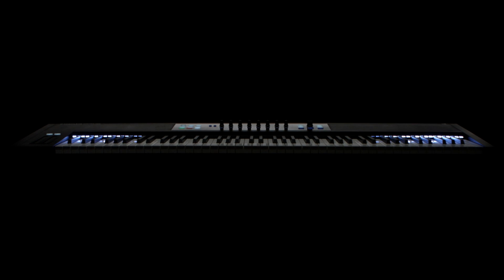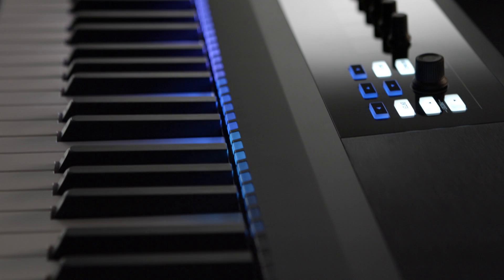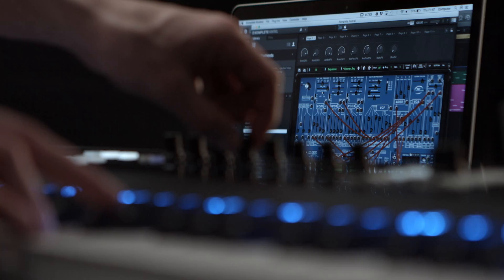The Complete Control S-Series keyboards are the perfect centerpiece for your studio. Experience a creative workflow that brings your musical visions to life. These smart controllers combine superior build quality with top-of-class Vitar keybeds and an inspiring feature set designed to deeply integrate with your production setup.